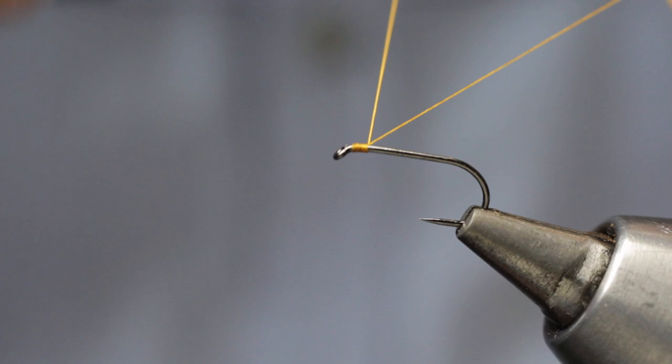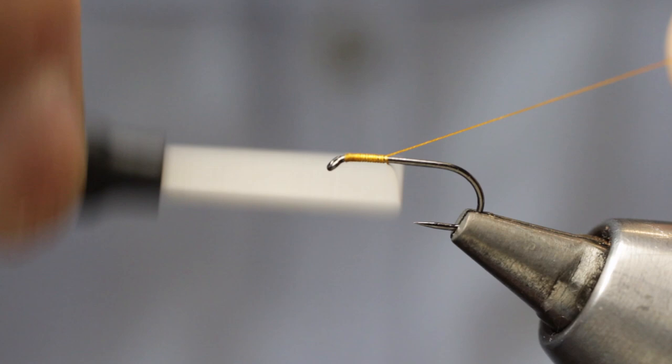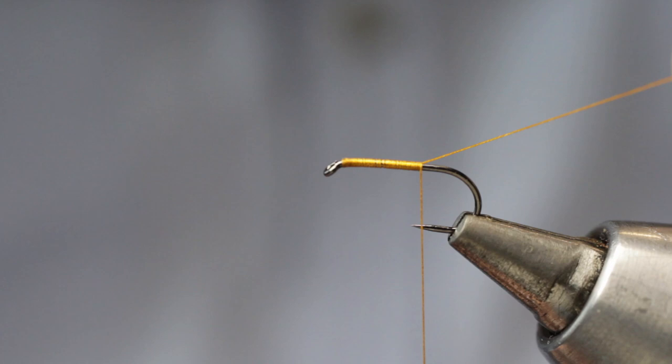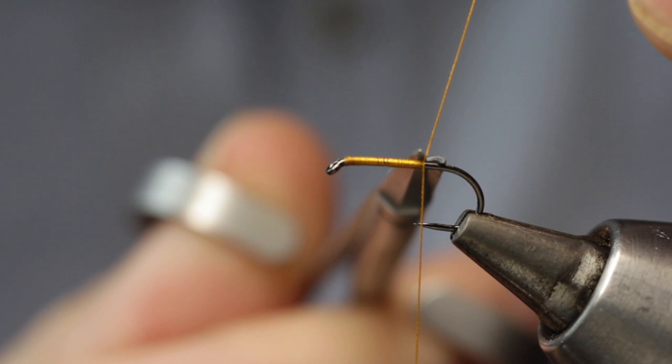Using the tag end of silk as a guide, we bring our tying silk down the hook shank in nice tight touching turns. I like to come down to a point just where the hook point is before cutting off that tag end of silk.